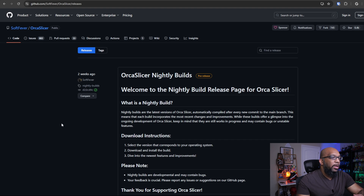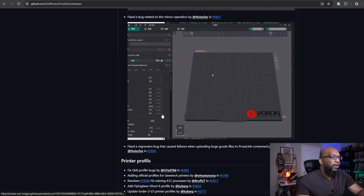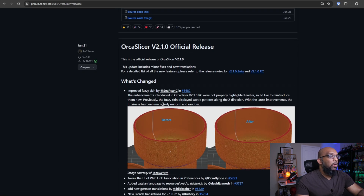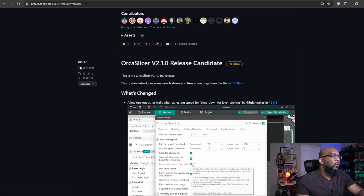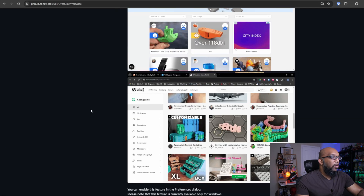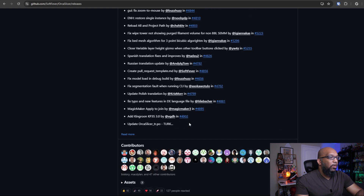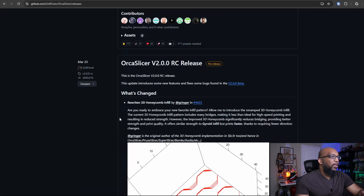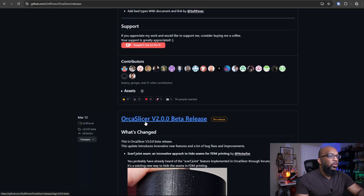Orca Slicer is also updated quite frequently with new features that can improve the overall 3D printing experience. Here's the GitHub where Orca Slicer is stored. We are now on version 2.1.1, released on June 26. Scrolling down, we can see the previous version was released on June 21st, then a release candidate before 2.1 was official on June 17th, a beta on May 31st. Version 2.0 was in March, with a release candidate on March 23rd and a beta on March 12th. As you can see, it's constantly and frequently updated.